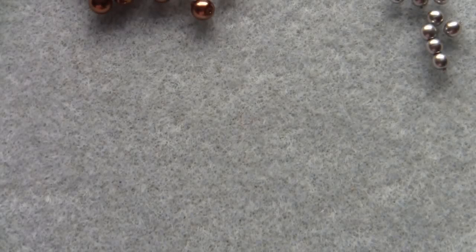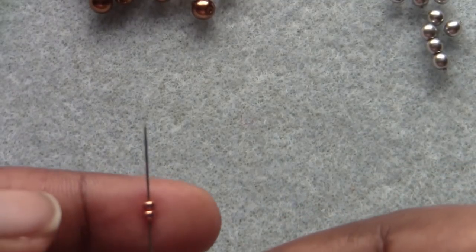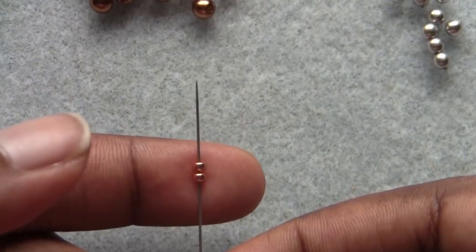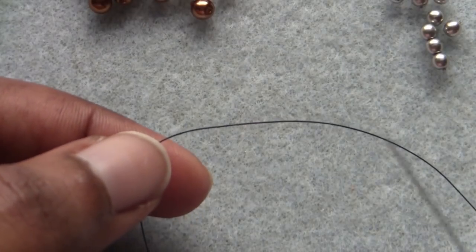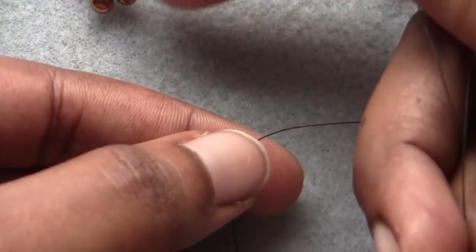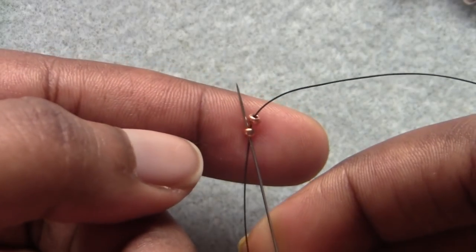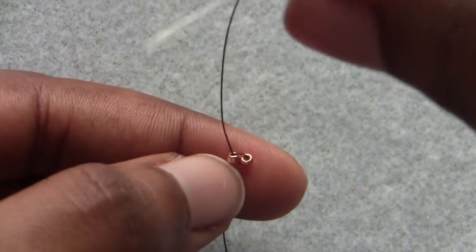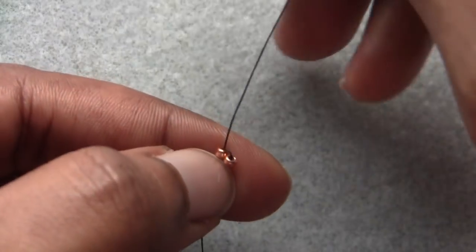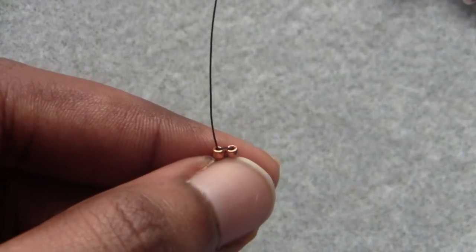We are going to start this bracelet by completing a row of ladder stitch with 4 beads. If you're not familiar with ladder stitch, let me take you through quickly how to do it. You're going to need about a 10 inch tail to add your clasp at the end. As you go, this is going to look a little wonky but don't worry about it — it will straighten out and everything will come together as we progress.